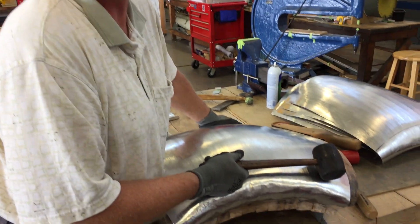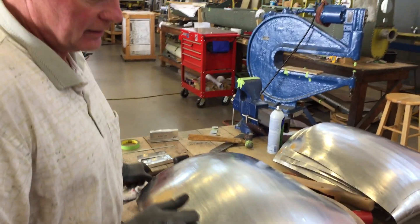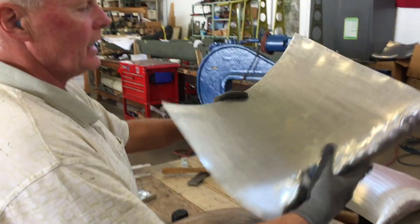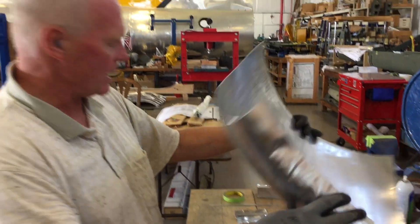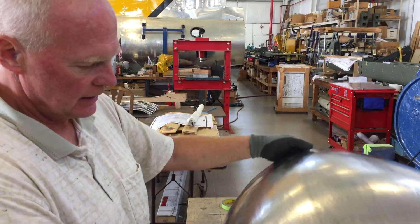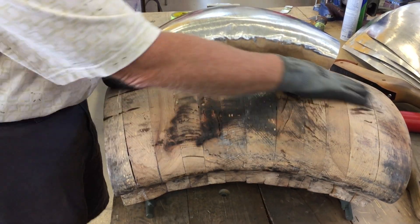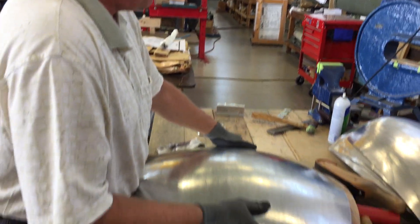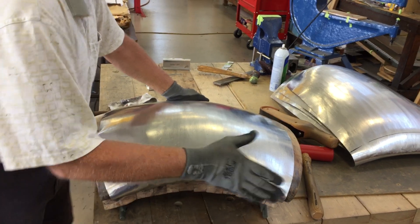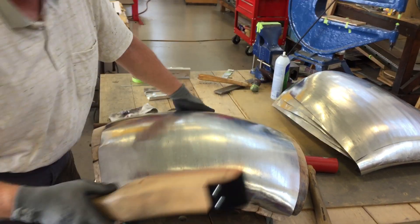They need 36 of these. He's in the final process, taking a blank that he's cut out and roughly shaped. There's a buck that perfectly replicates the surface of the cowling, and he's doing the final fitting, working from the leading edge.